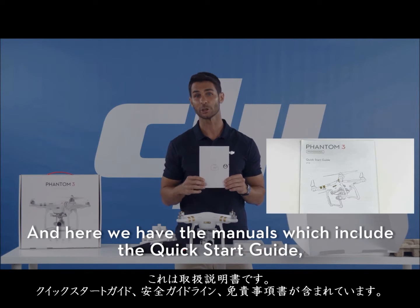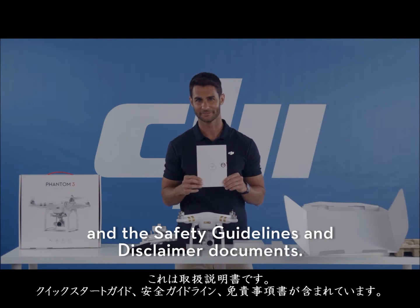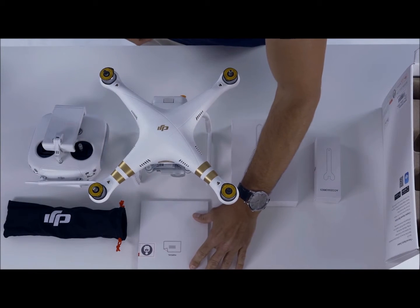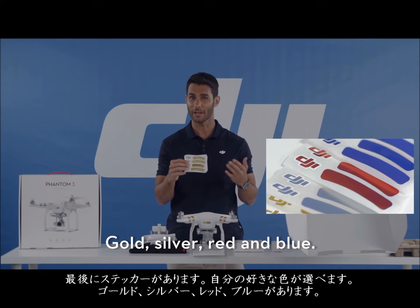And here we have the manuals, which include the quick start guide and the safety guidelines and disclaimer documents. Lastly, we have stickers so you can choose your own color: gold, silver, red, and blue.